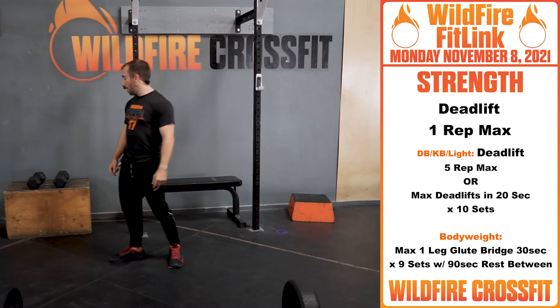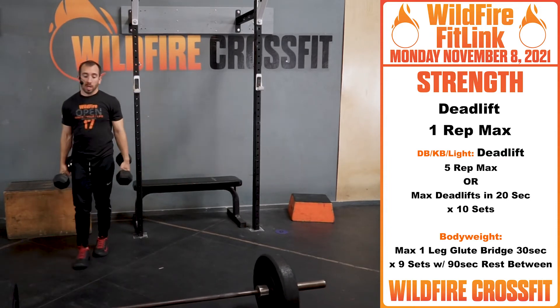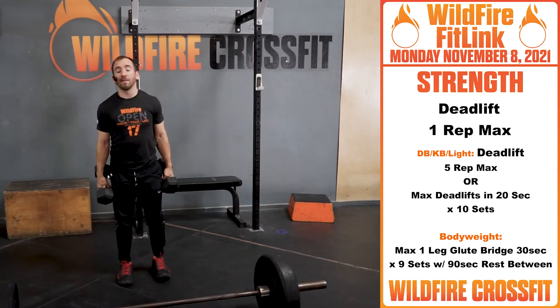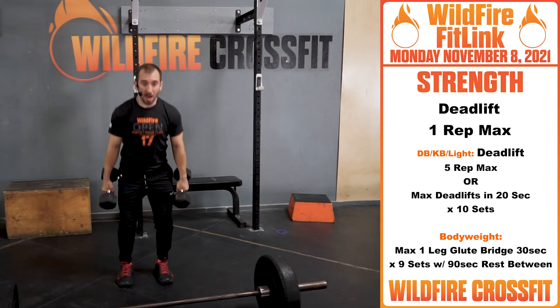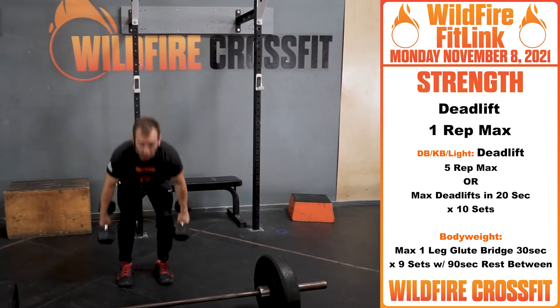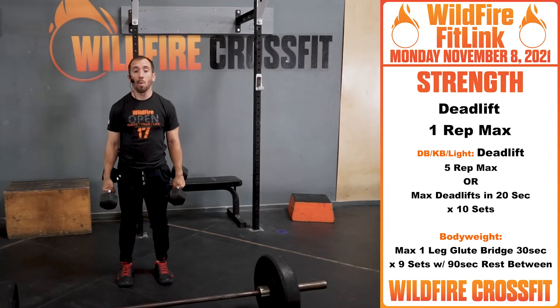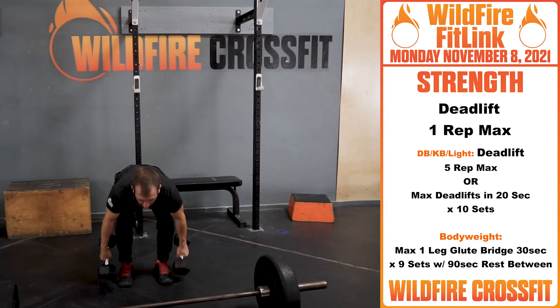For your dumbbell variation, if we do not have max weight, we're going to do three sets of two-minute max rep deadlifts. From here down, just drive for two minutes and build it. Two minutes is going to be a long time, but I want that stimulus of just going for as long as you can — keep in good form.